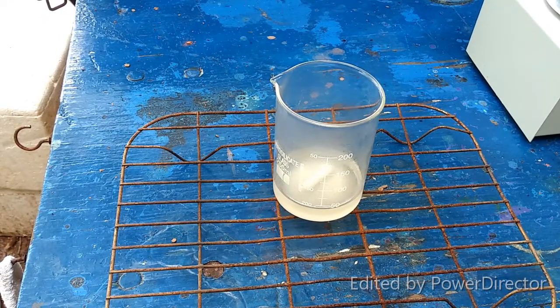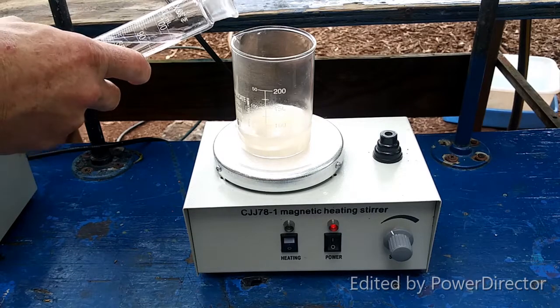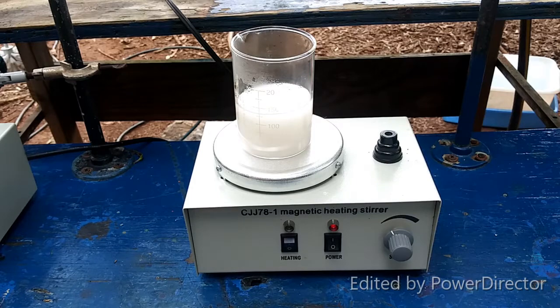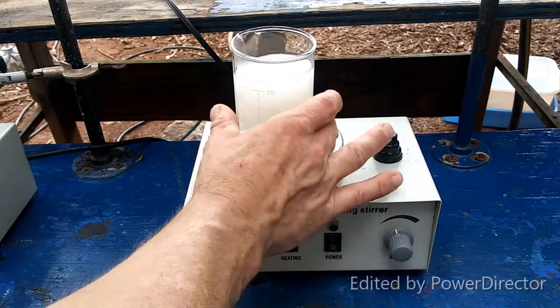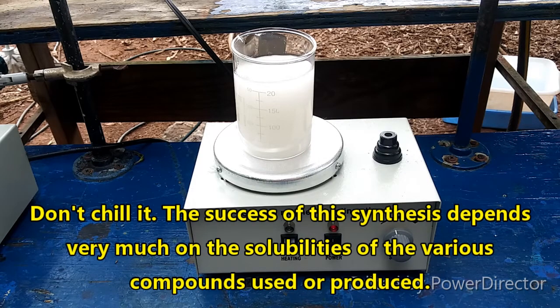I'll add in the ethanol and then filter off the potassium sulfate, and that will give us our pure ammonium chlorate solution. From that, we will make the barium chlorate. This has cooled down a little bit, so now we are going to add four times the volume of 80% ethanol — about half of it, and the other half here. I'm going to let that stir up for a bit and get down to about room temperature to make sure we get as much potassium sulfate crystallizing out as possible, and then we need to filter it to remove all of the potassium sulfate precipitate.